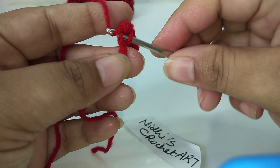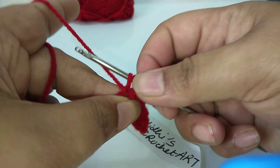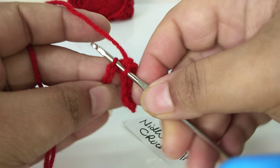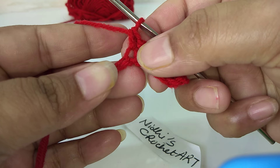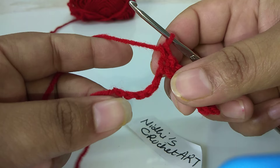Hold the yarn like this and pull it out, then combine both loops together. Just keep continuing this way. Again insert into the next stitch, then into the next chain stitch, and again combine both. You have to keep doing these steps until your foundation row — that is, the chain stitch — is finished.